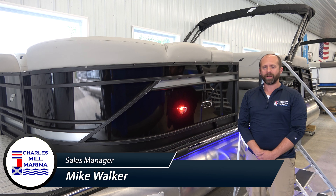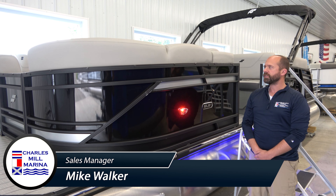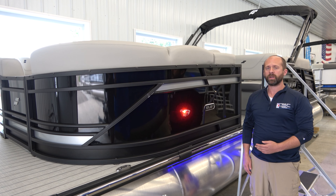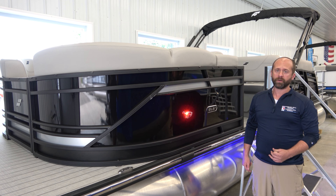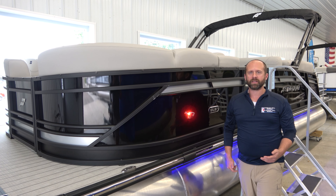Hey, hello again. Mike from the Charles Mill Marina. Thanks for joining me today. I want you to see with me here Starcraft's SLS-3Q. It is a tri-toon package with a Yamaha 200 on the back. Let's take a look at everything this boat has to offer.